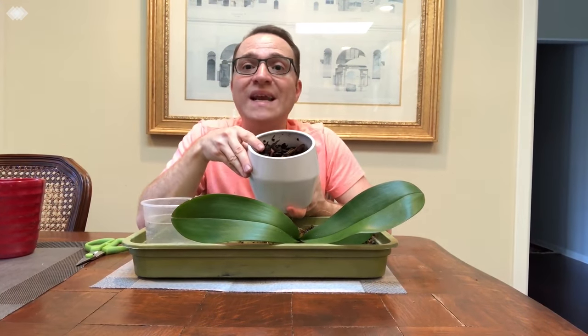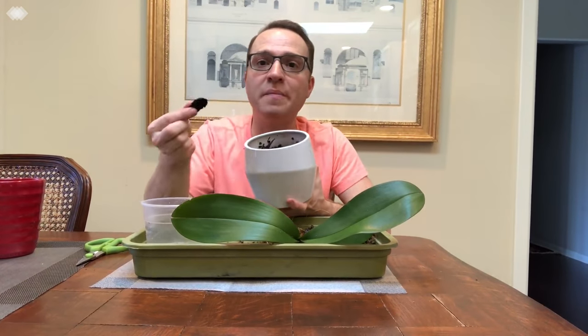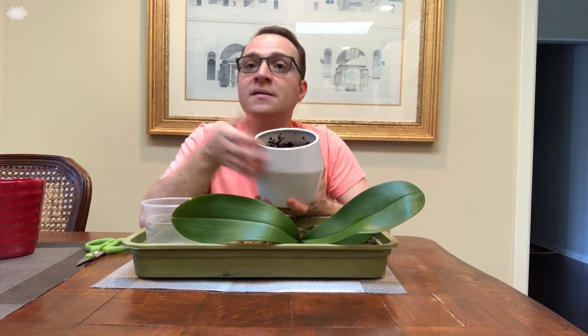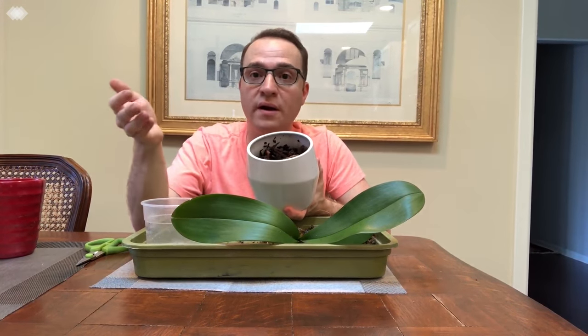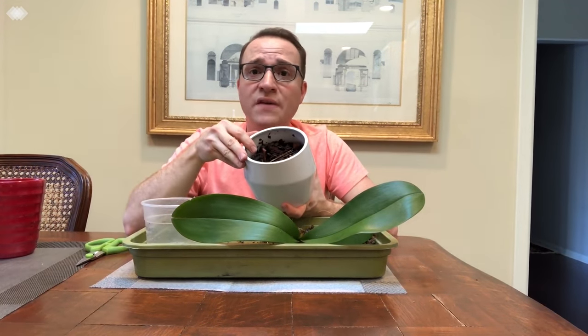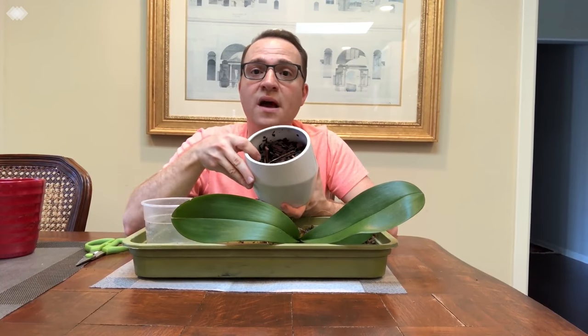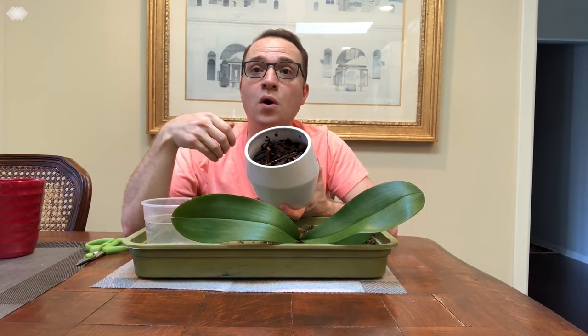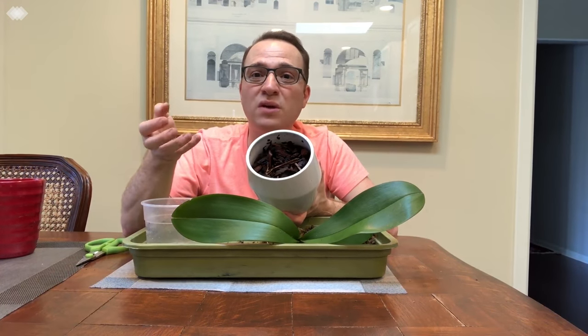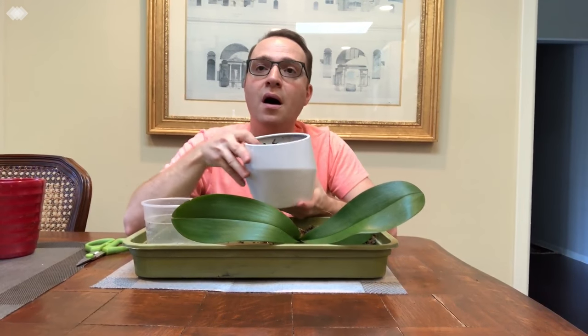I put the bark mix in here and soaked it in hot water for about half an hour. The reason is that bark mix gets super dry, so you need to hydrate it before you use it — otherwise it's going to be very hard to hydrate it just from watering. Another thing I like to add to the bark mix is activated charcoal. Just a small handful — it's awesome because it helps absorb toxins, impurities, and excess fertilizer salts in your potting mix, and it'll keep your mix in good condition for a little bit longer.